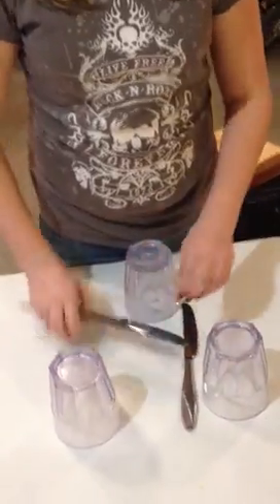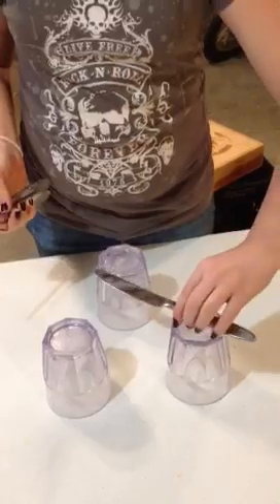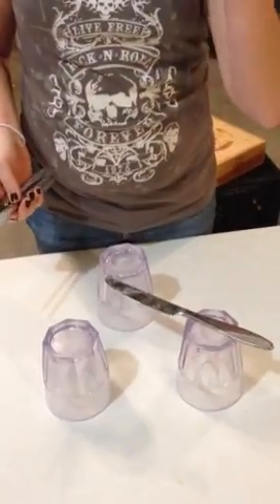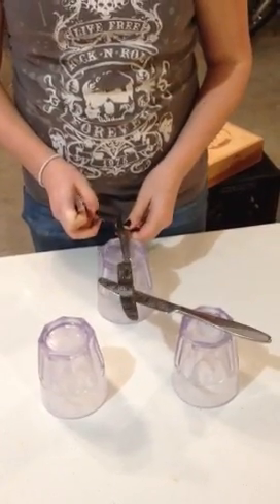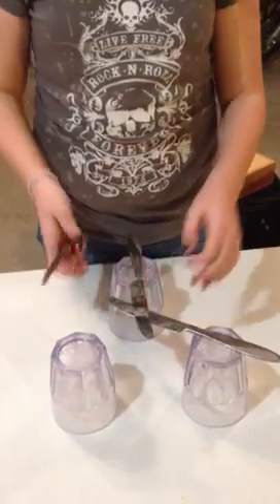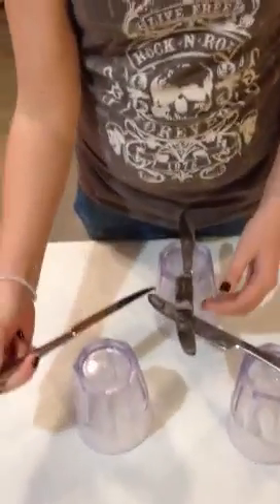So you put your glasses in a close triangle. You put the first knife on the top left corner — you could do the top right, but I do the top left. And then you put the second one on the bottom, to where the bottom one is overlapping the top left. Then you will take your third knife.